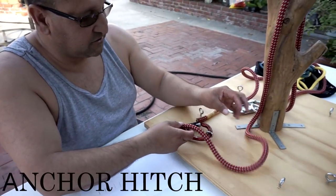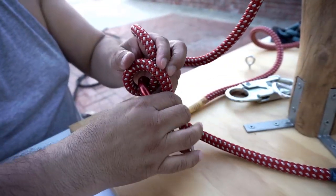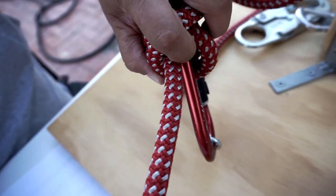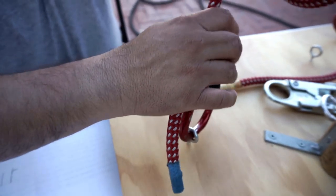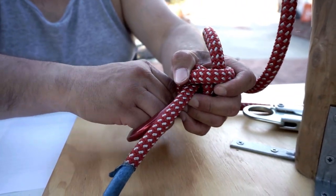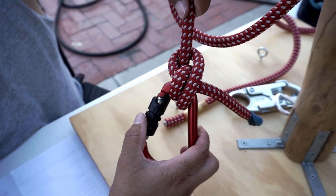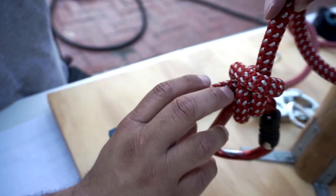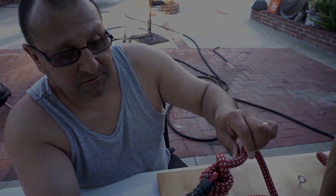The first one is the anchor hitch. You throw your rope through the carabiner, do a complete wrap, then go around the long part of the rope and go between the carabiner. Bring out about a hand's width of tail and cinch it up. One side connects to your saddle. It's a cinching knot — the more weight you put on it, the harder it cinches, so it doesn't move on you.